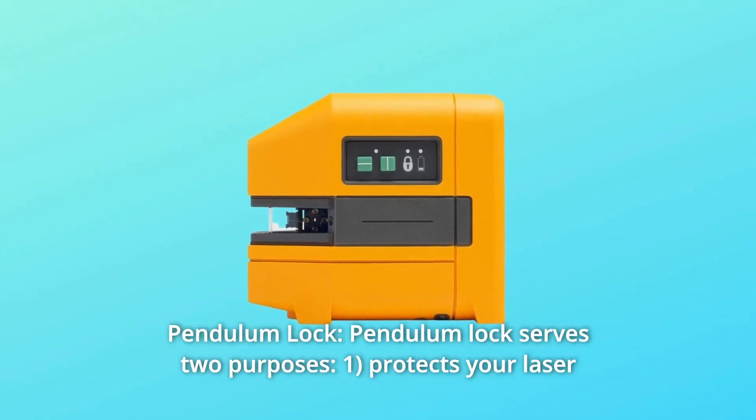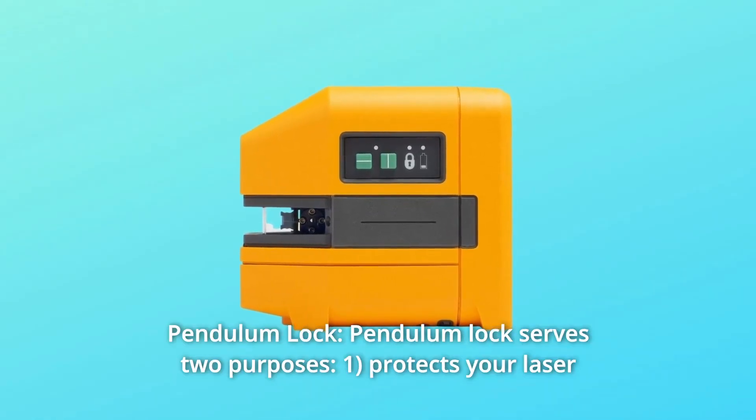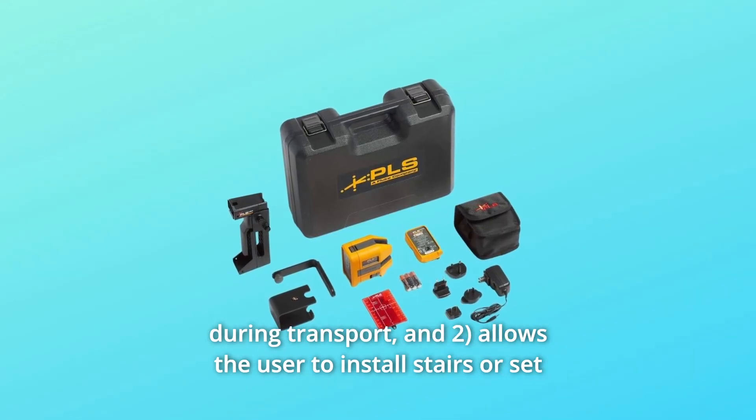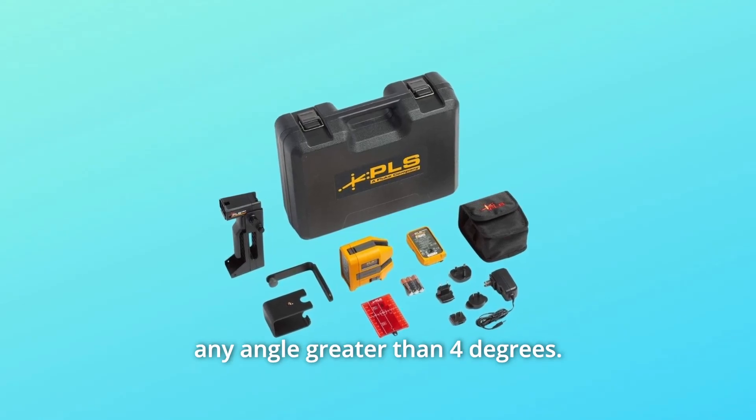Number 6: Pendulum Lock. The pendulum lock serves two purposes: one, it protects your laser during transport; and two, it allows the user to install stairs or set any angle greater than 4 degrees.